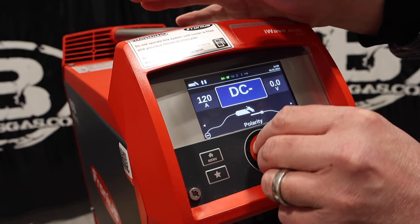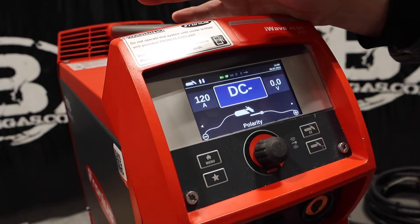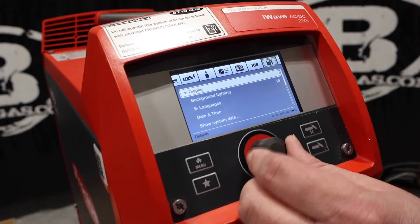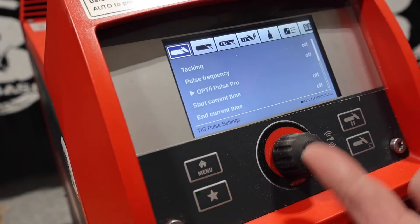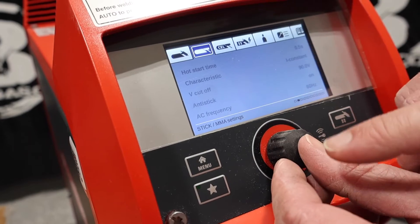Obviously we're back to our polarity — DC negative for stainless steel and mild steel, and then AC for aluminum. Let's jump into the menu button. We got TIG up at the top here, and then we got stick welding.